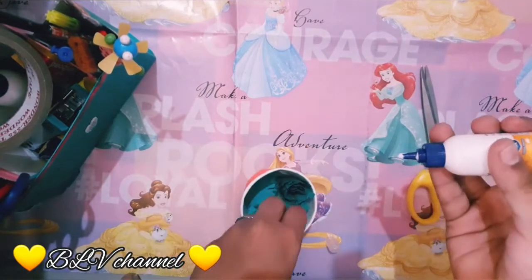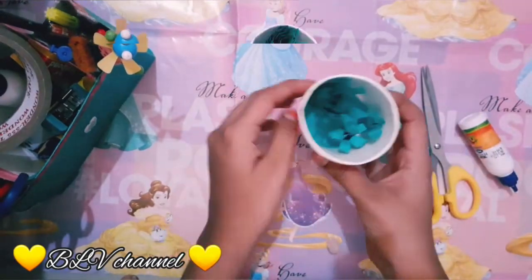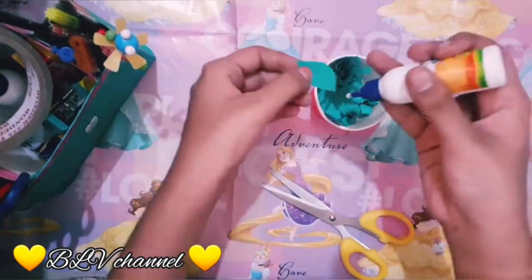Here is a big home decor. You can use a paper cup and make a home decor ready.